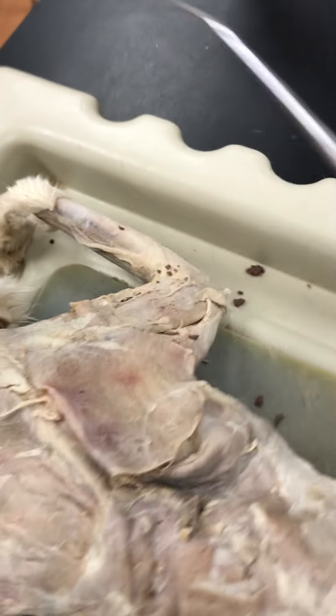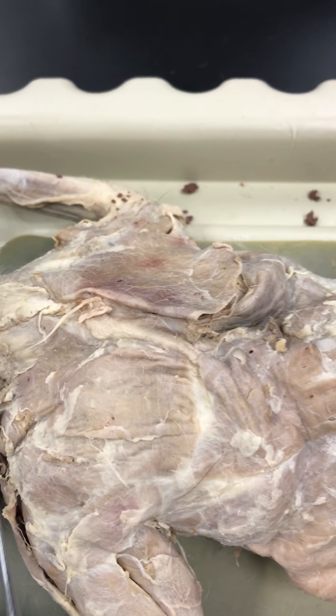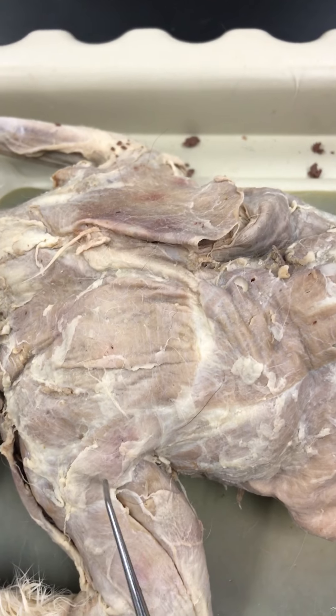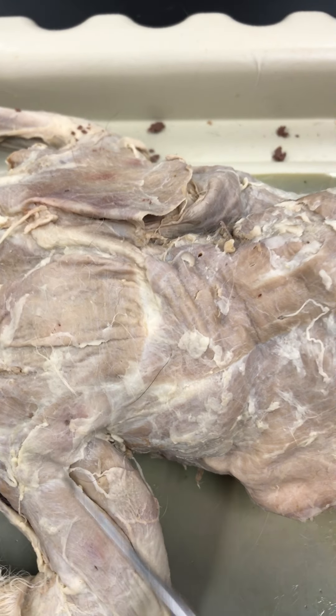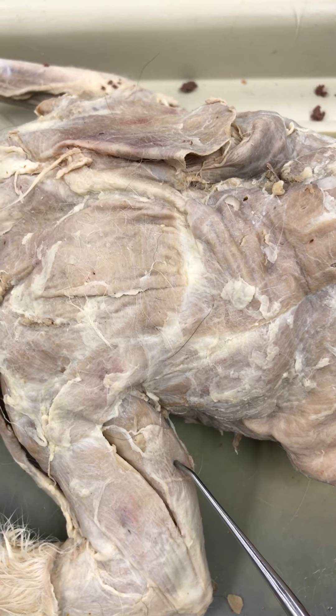Don't forget the deltoids. Over here we've got the clavodeltoid, acromiodeltoid, and spinodeltoid. Over here you've got the triceps brachii lateral head and triceps brachii long head.